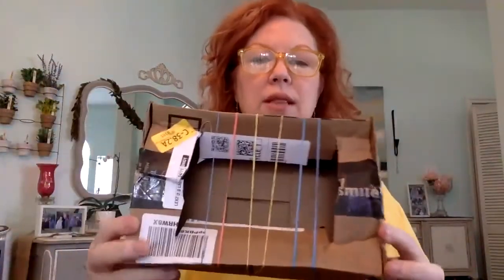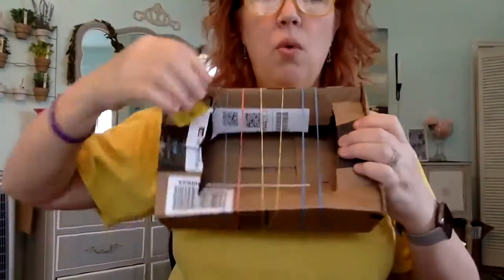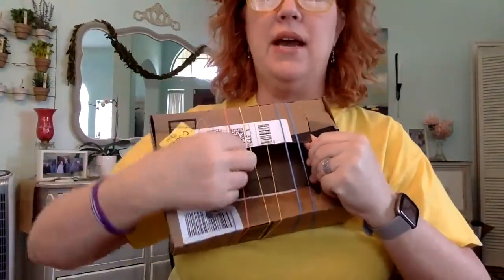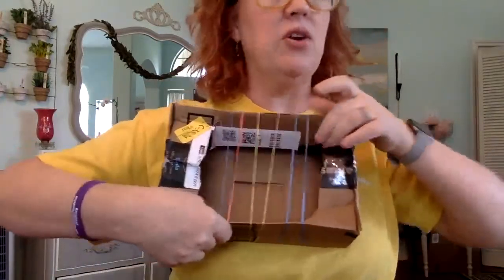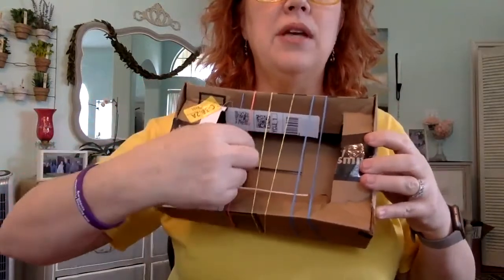If you want — this takes a little bit more work — you get the box after you open it and just cut a hole in the middle. What you want is the rubber band to not have contact with the box on the side, because then it won't make a sound. So you want to fold it in or just cut it out. That's kind of why a container works better — it'll make a better sound that way.